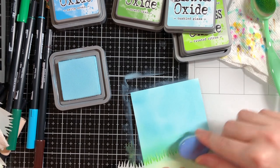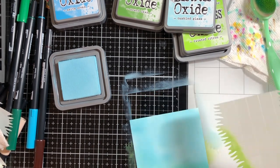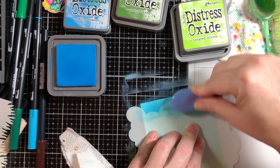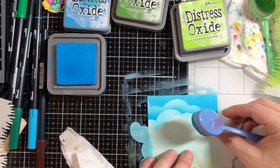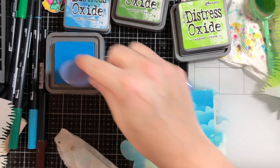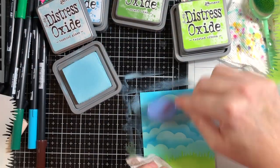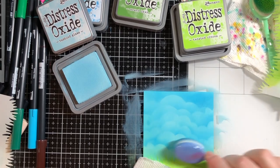I'm doing the same thing with this card — using the cloud maker stencil to put some clouds in using Salty Ocean. It's a more vibrant color than Tumbled Glass and can leave some harsh lines, so I go back in with the Tumbled Glass to blend it all out. I was really pleased with how that looked.